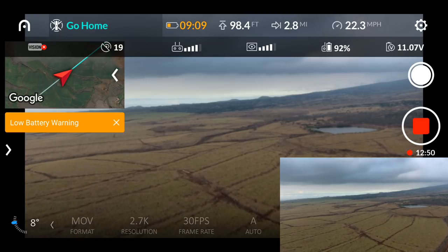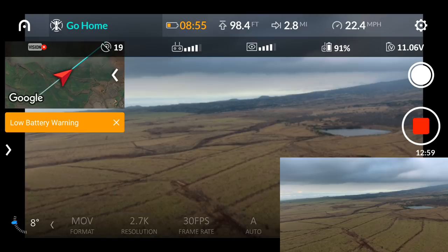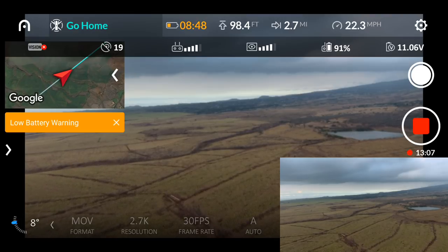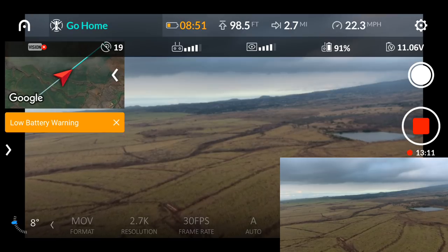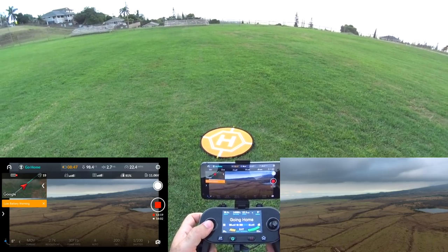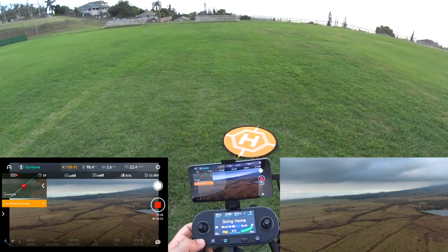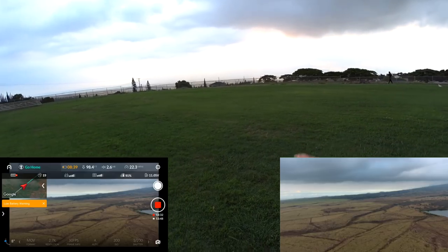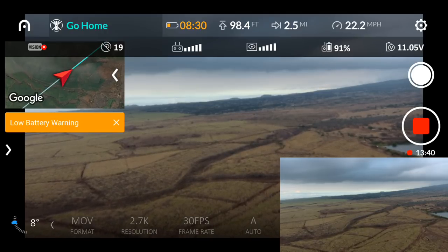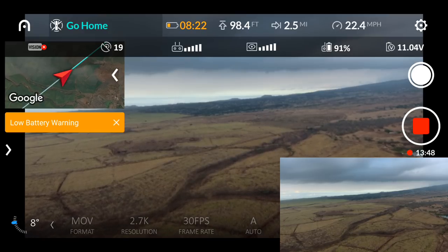I'm prepared to do a ditch landing on a country road or golf course if it starts going down. I'm going to sign off for a bit and speed the video up since there's not much to see on the return. I tried to yaw left to show you the sun but it locks the yaw straight to home during RTH. It's phenomenal — I'll fast-forward until we're close to home and tune back in for the final landing.